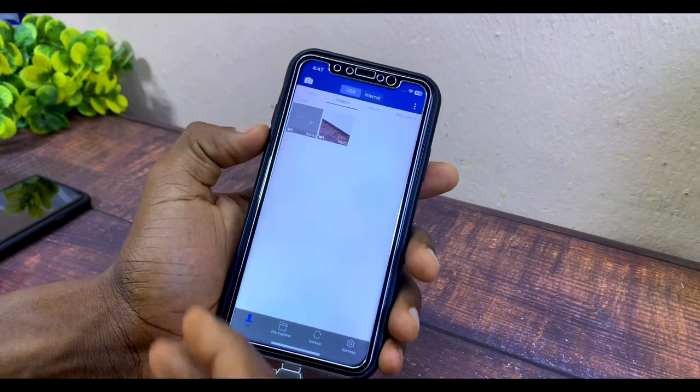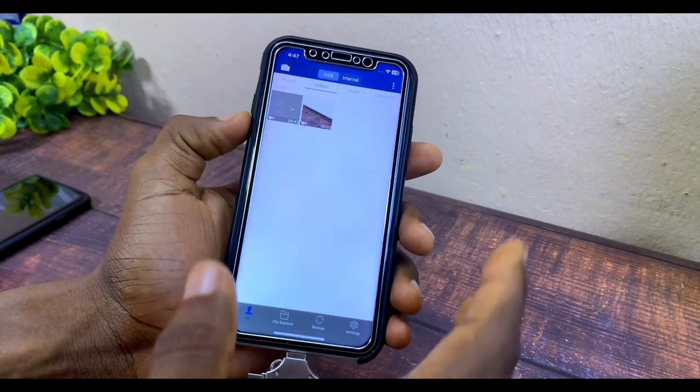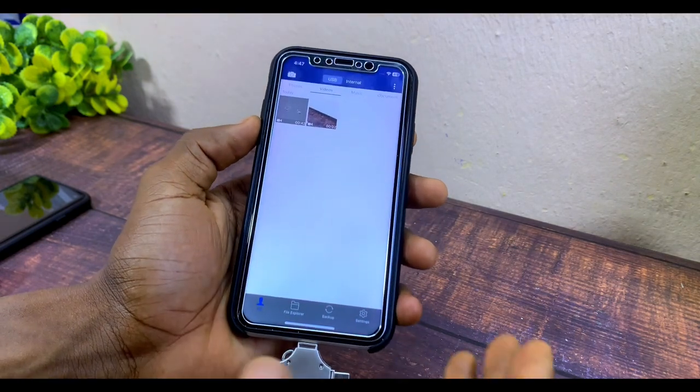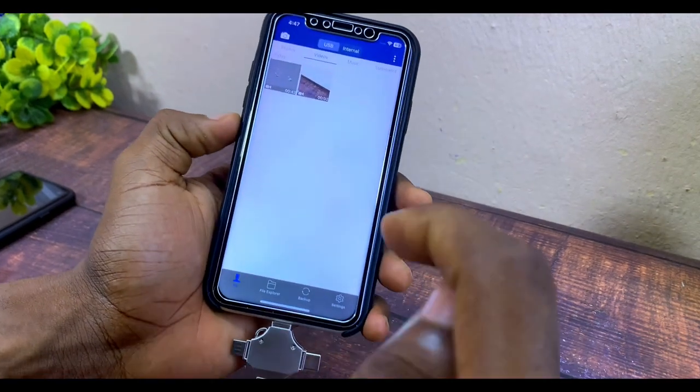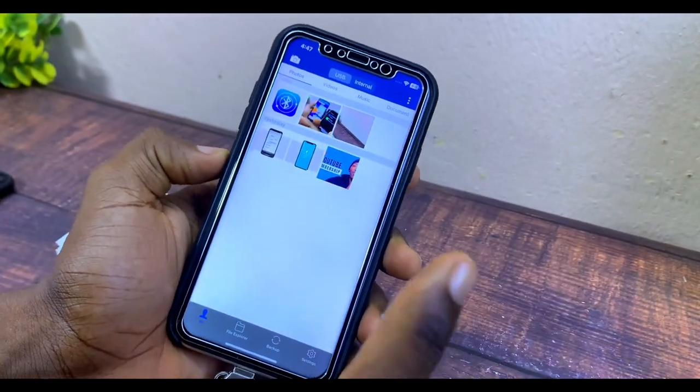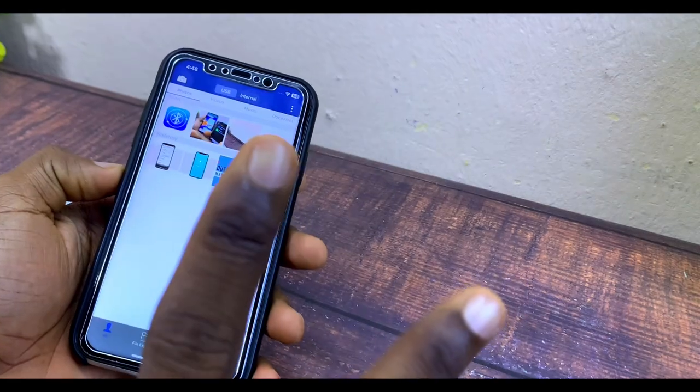That's how to move your photos, videos, and other files from your iPhone to your WhiteDisk or flash drive for iOS. If you have any questions, drop them in the comment section. I'll see you in the next one — bye for now, peace!